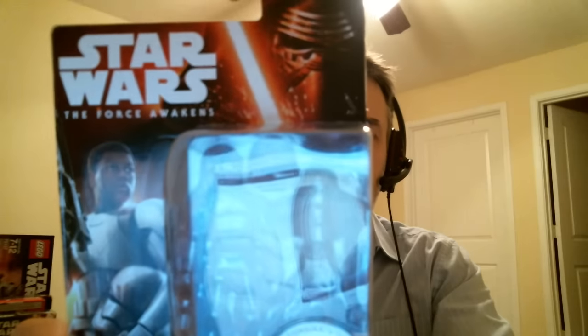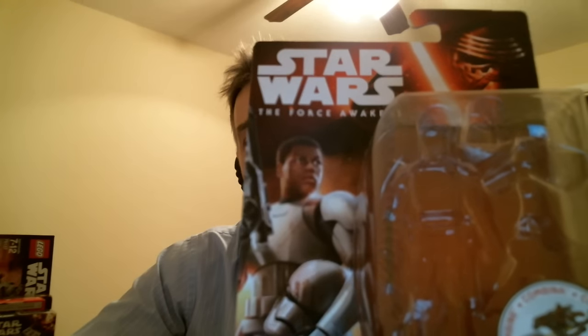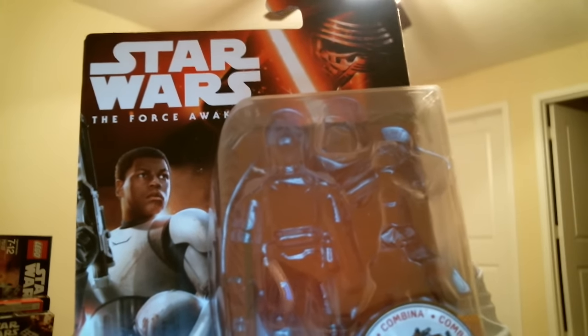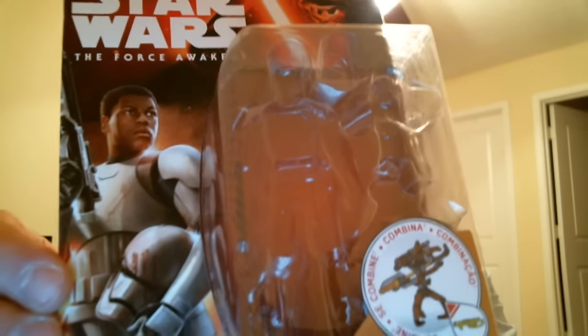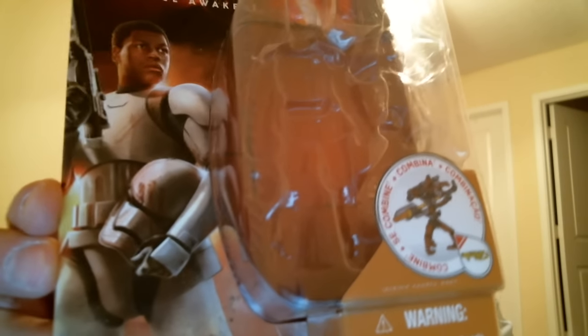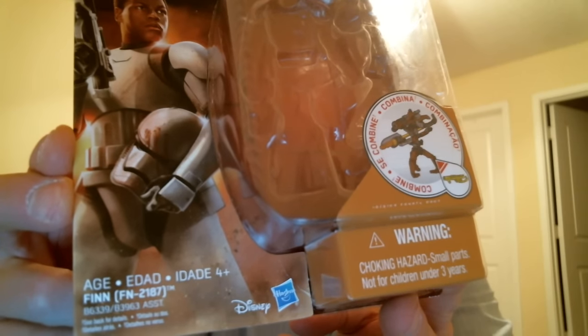Hey Star Wars fans and collectors, this is Flyguy. Looking at the 5POA figure. I don't normally collect 5 points of articulation in Star Wars anymore in this kind of line — Vintage Collection yes, but not 5POA really. But I did pick this up. Could not resist the Finn helmet, always being a trooper nut, and since we haven't had any super articulated version of him, I thought I'd pick this up and you can have a look at it.